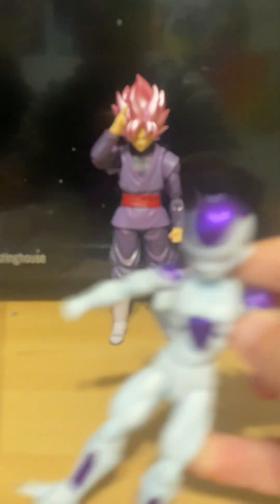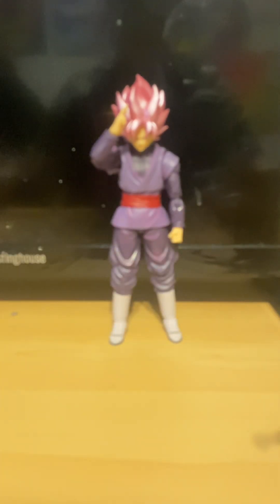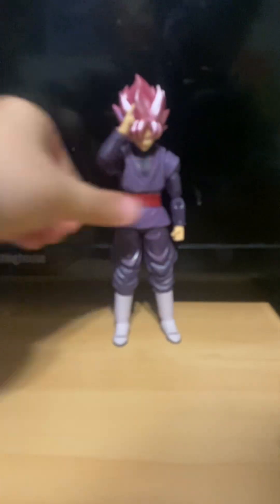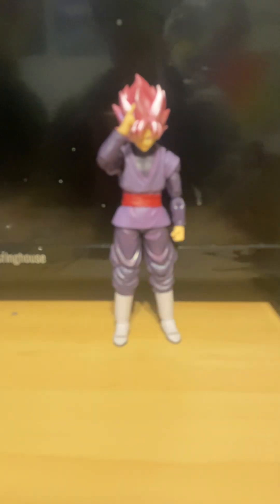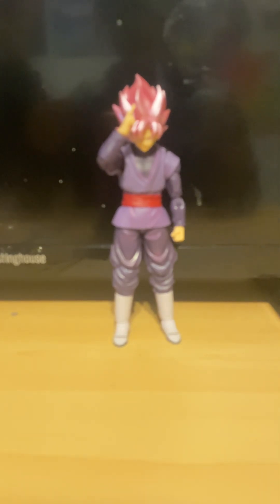I do think they truly captured what he looks like in the show, and this Goku Black definitely has that Goku material. I like how his toes are bent, but this one does not have toe bend so he just has more posability in his foot. And if you're watching just this part — in the other part I showed you a cool feature that some of these SH Figuarts figures have.